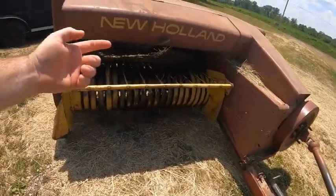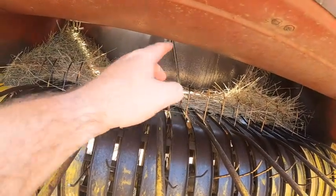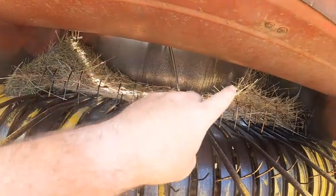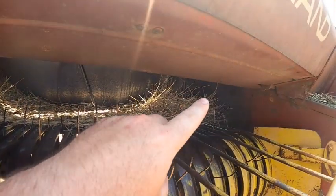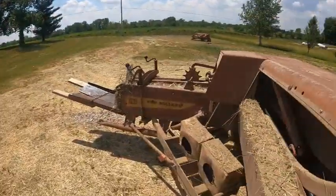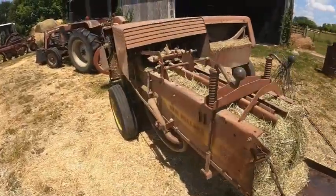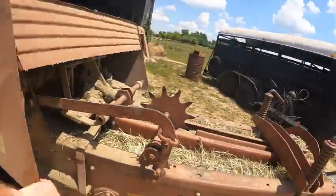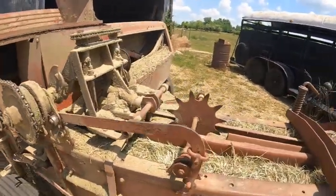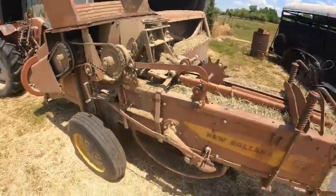The way that these work is you'll have your windrow right here, and as the machine turns it will pick up the hay and put it right inside this chute. It's got these little tines here that push the hay. As it's turning, these little plungers push the hay all the way to the big plunger, which ends up pressing all the hay together and brings it back here to the back and presses everything together. It will tie a wire onto it and that's what makes your hay bale.